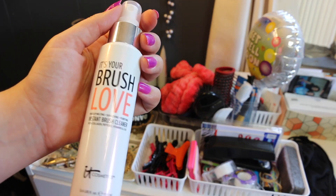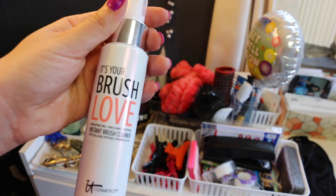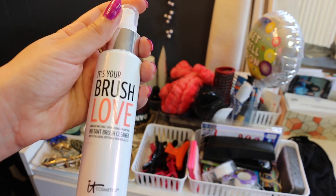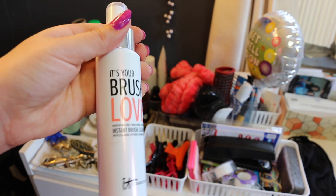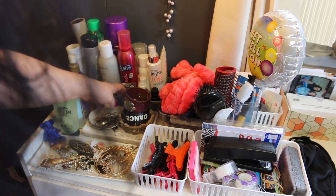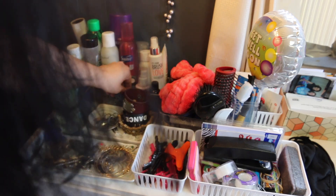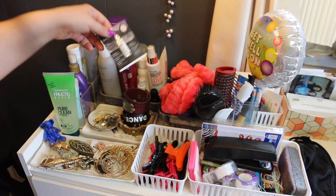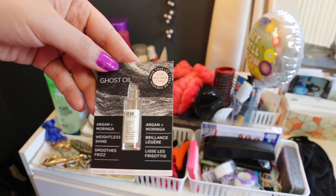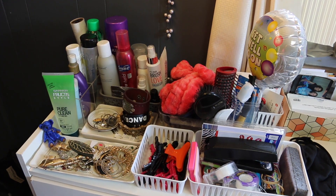The last thing in the top section is the It's Your Brush Love Instant Brush Cleaner by IT Cosmetics. It works really well but dries out brushes a little, so you have to be careful when wiping it onto a towel. The container I'm not sure where I got — maybe Target or Dollar Tree. There's also a sample of Verb Ghost Oil that I haven't tried yet. That's it for my hair products!